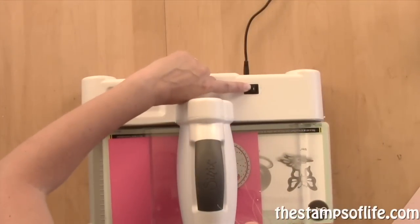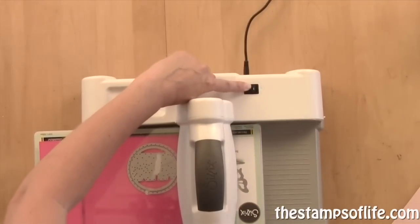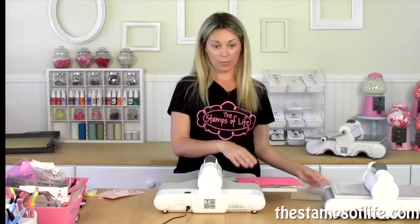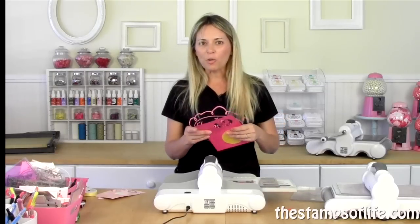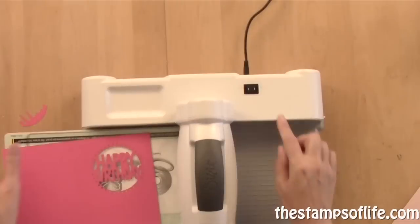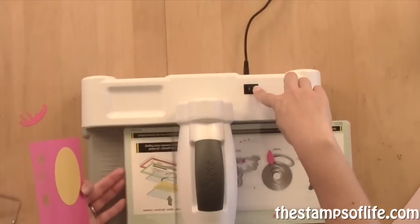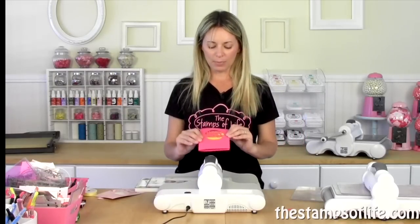Listen how quiet it is — it's so quiet, it makes me want to whisper. So if your baby's sleeping in the room next door, you don't have to worry. I always used to craft at nighttime when my little ones were asleep and I'd have to be extra quiet. Well, with this machine, you don't have to worry. When I'm ready to go the other way, I just push the arrow that direction. Easy, easy — look at how easy peasy that is. So much fun and so nice and quiet.